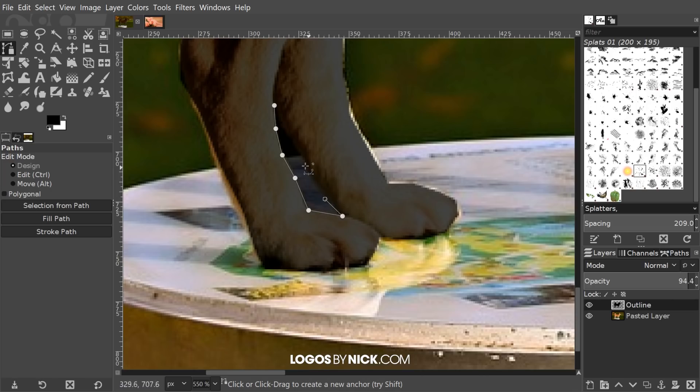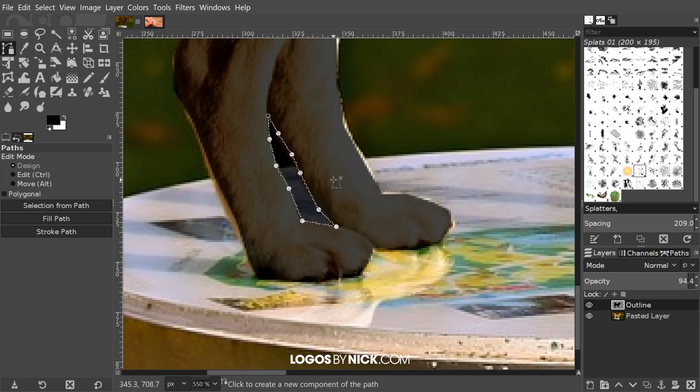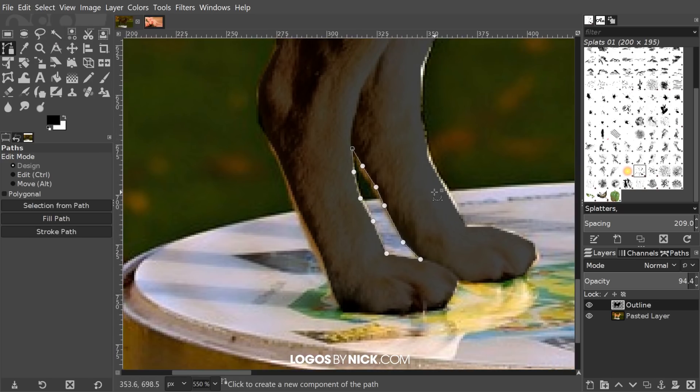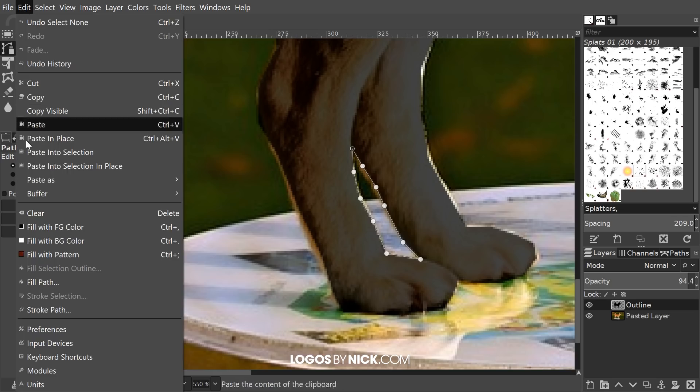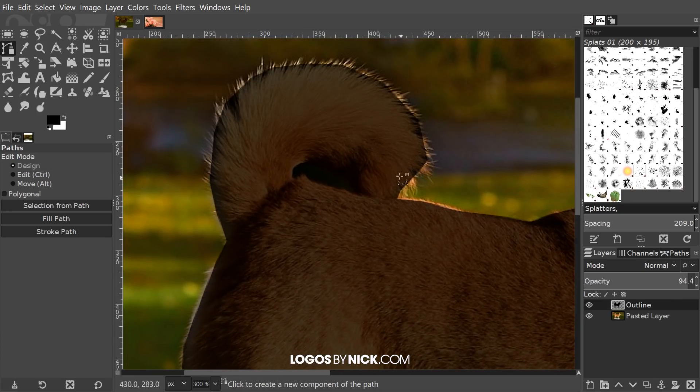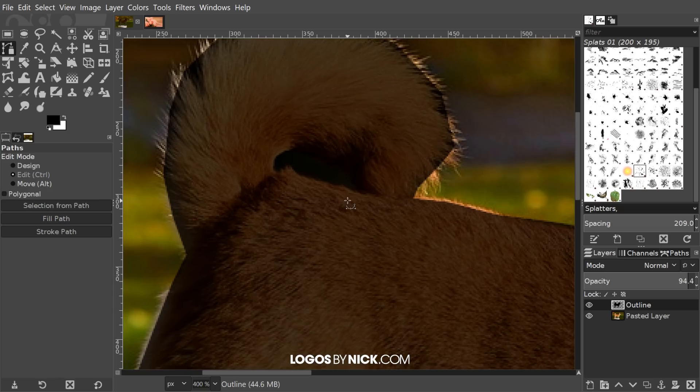I'm going to use the paths tool to create another selection going in there. Hold Ctrl, click on the original path to close it, press Enter, and now instead of filling that in I'm just going to press Delete on the keyboard to delete that area. Go to Select > None. If you're using a Mac, pressing Delete on the keyboard may not work — if so, go to Edit > Clear and that should do the trick.